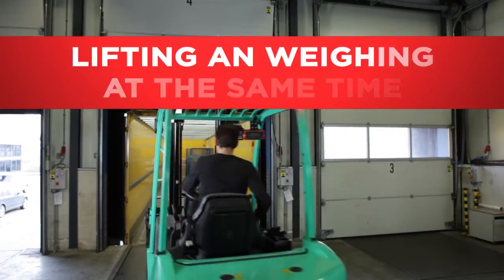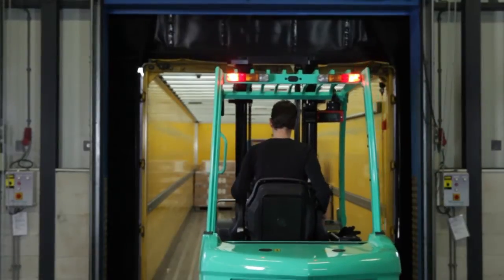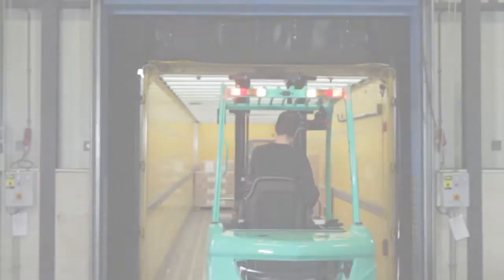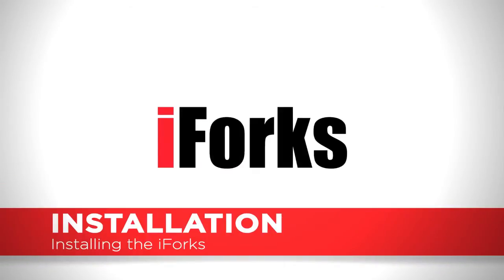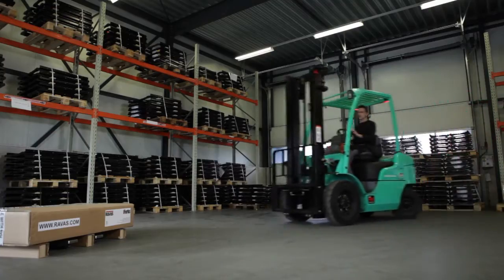With the unique Ravis iForks, you can lift and weigh at the same time. The Ravis iForks are very easy to install and to use.